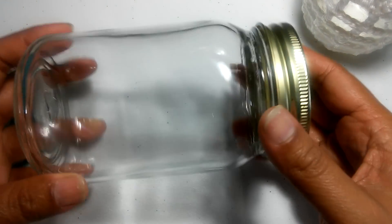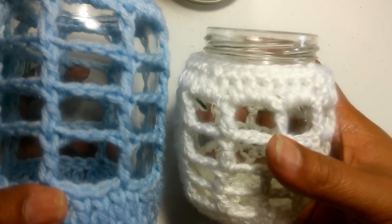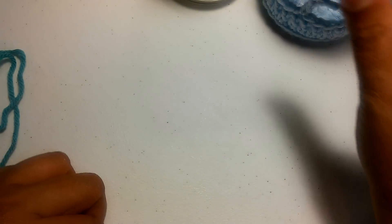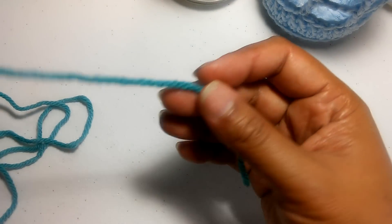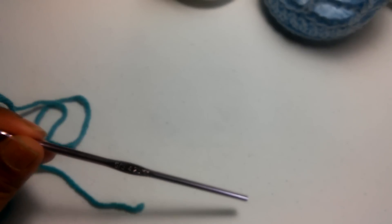Today's pattern is for these mason jars — you can find them at your Dollar Tree store for a dollar, so they're really inexpensive. Here's the cover I'm going to show you how to make today, which fits this jar. I'm using a four-ply medium worsted yarn — this is Loop Threads from Michaels in teal — and I'm going to be using a G-size hook, 4.25 millimeter. You'll also need scissors and a blunt needle to weave in the ends.